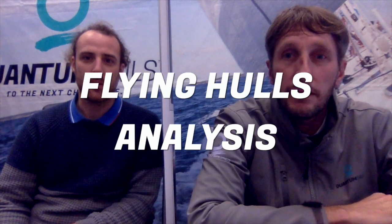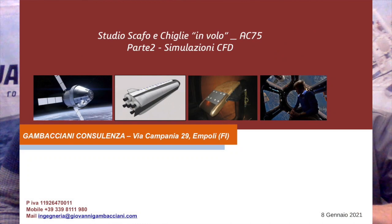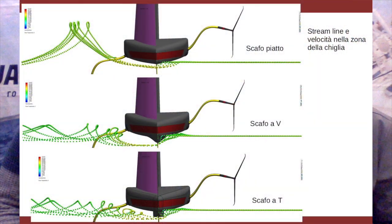Flying Hulls analysis from a very interesting analysis by Giovanni Cambaciani, our supplier of CFDs and CAD designs. He did this wonderful CFD analysis of the different shapes of the hull, taking for example one plain hull — a straight bottom hull, like the one of Defiant or the first Britannia — and then took two kinds: one V-keel shape, which is similar to the Luna Rossa hull shape.